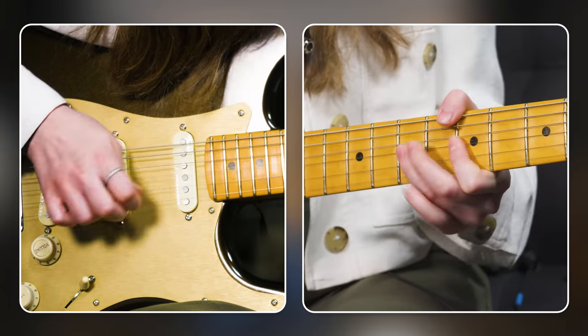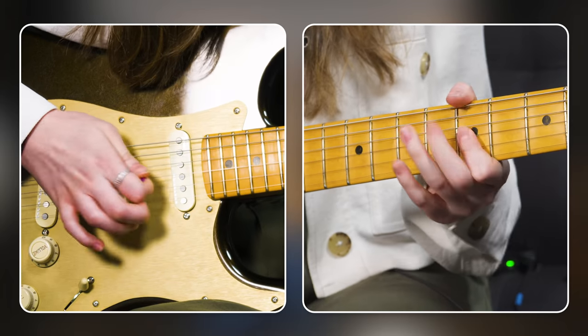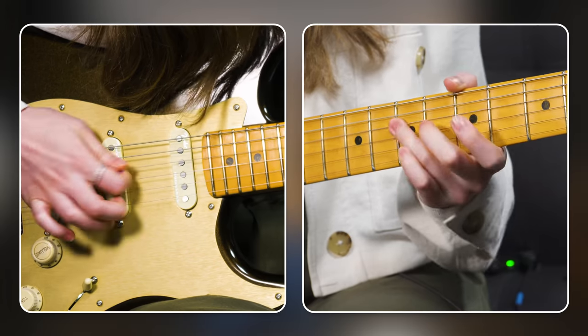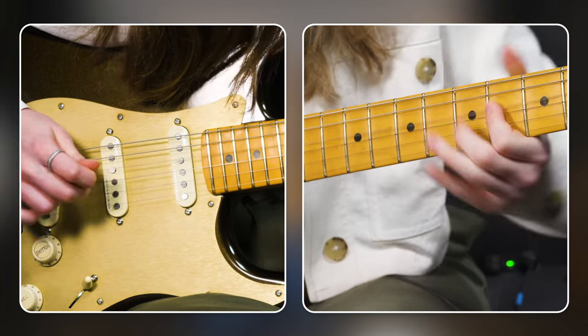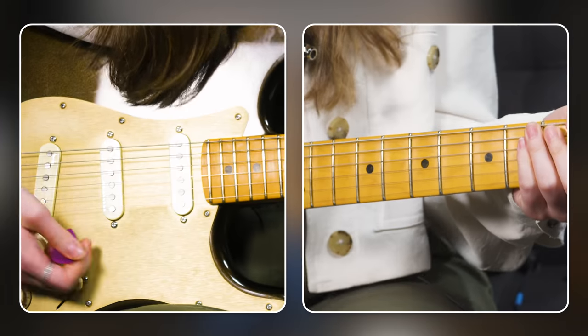I kind of liked some of that — so that's something to try out. I hope you have fun exploring it. Okay, so we've arrived at level six.